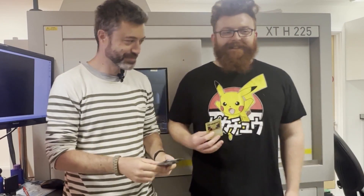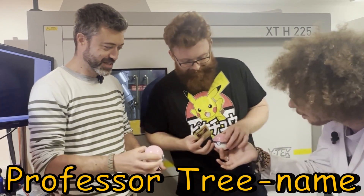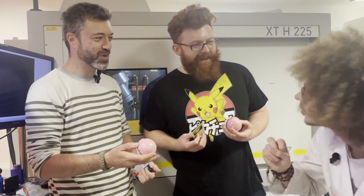Let's do it! Whoa, it's me, Professor Treename. I'm here. Oh my goodness. Two Pokéballs for you — use them on your adventures.